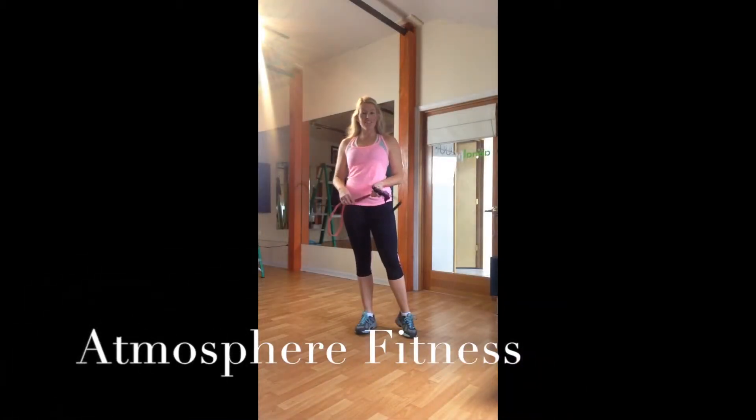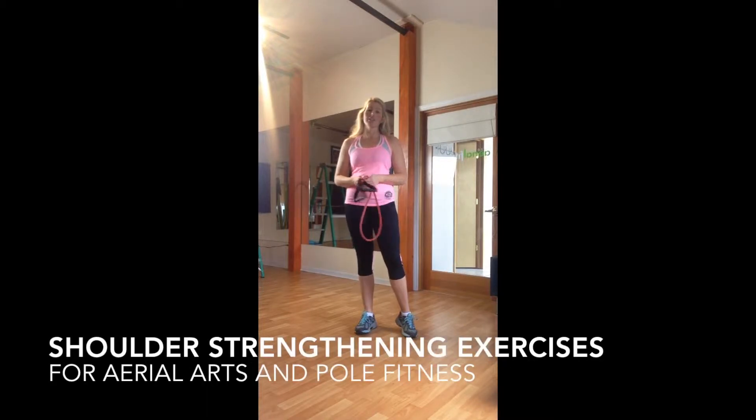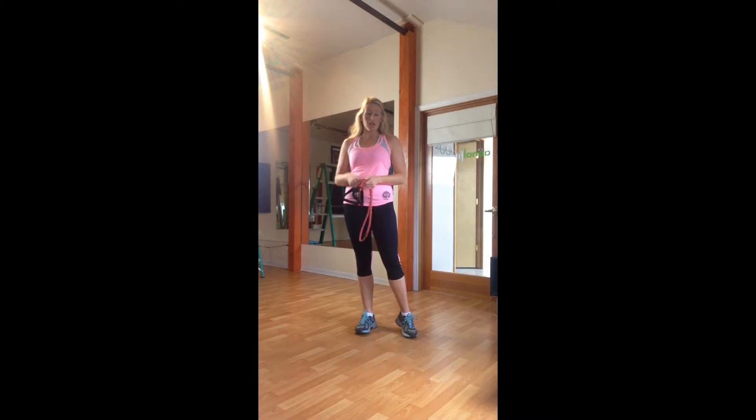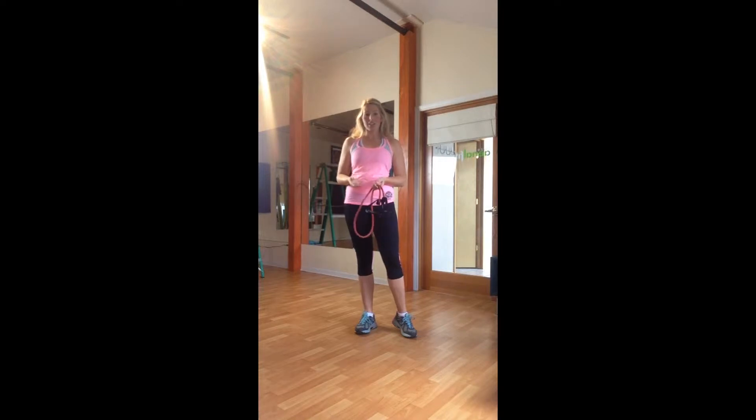Hi, this is Rebecca with Atmosphere Fitness, and I'm here today to show you some shoulder strengthening exercises that can help prevent injuries in aerial arts and pole. When we work our shoulders, we're working with a lot of small muscles in our shoulder girdle, and it's very easy for these muscles to be underdeveloped as we overdevelop our pecs, lats, and bigger muscle groups. I'm going to show you some exercises that can help strengthen these areas and hopefully prevent injury.